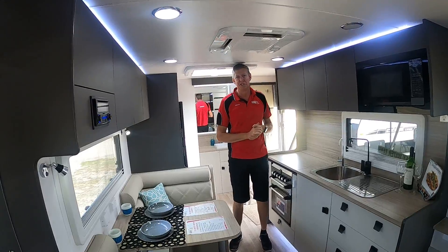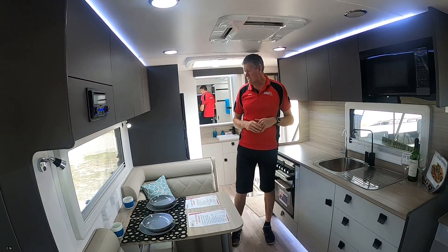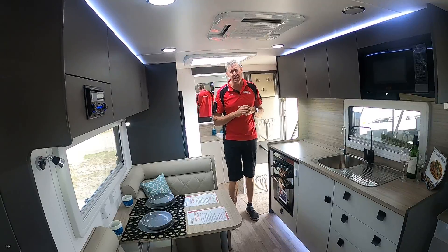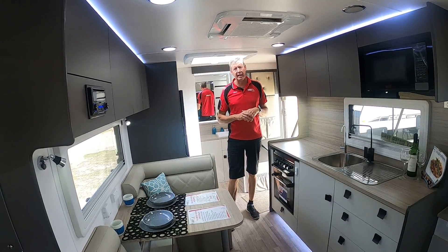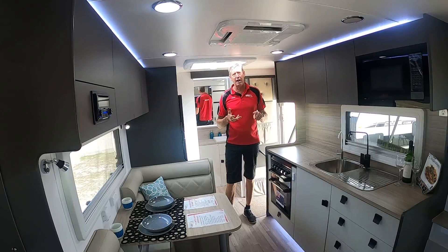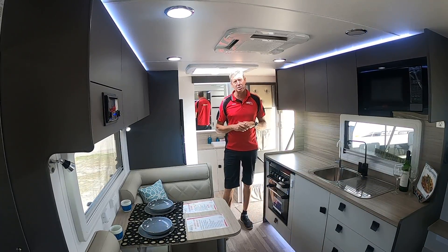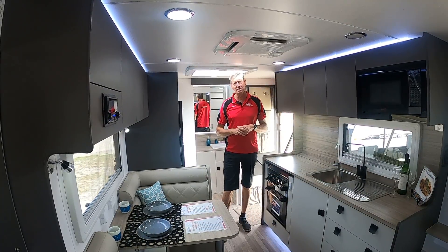It is a limited edition model — out for the year from Franklin. It's $69,990 and represents excellent value for everything you see. I do believe this will be their biggest seller this year. If you want to know more, check out this video, Instagram, Facebook, YouTube, or go to cameroncaravans.com.au. Look forward to seeing you again soon. Bye.